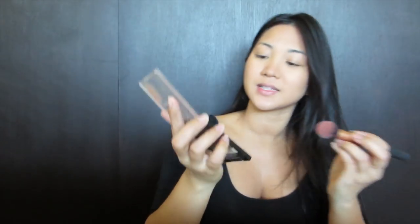For blush, this is the Wet n Wild in Pearlescent Pink — I've had this for like a couple of years. I just hit pan on that, pretty excited about that! This is the only blush I have, so I'm just gonna keep it until I use it up and then buy a new one.